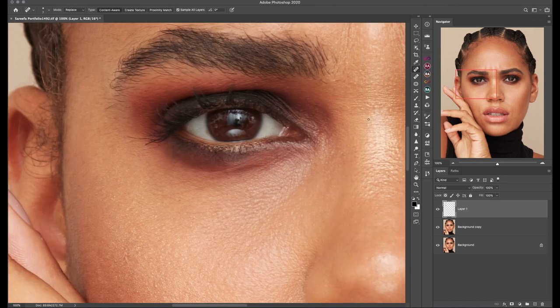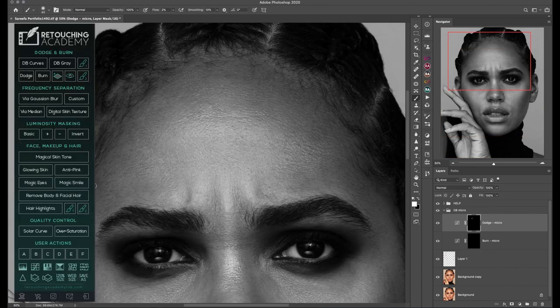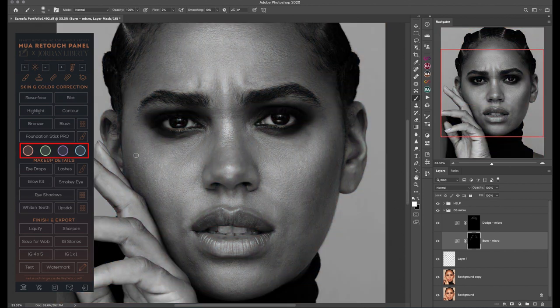My favorite actions and scripts to use from the Retouching Academy panels are definitely Magical Skin Tone, Glowing Skin, Magic Smile, and Hair Highlight. I also use Solar Curve whenever I need to clean the background or I'm retouching products. From the new MUA Retouching Panel I tend to use Contour and the four local color correction tools for skin. These have been particularly helpful and I like to use them in my workflow all the time.